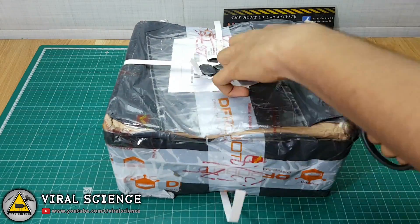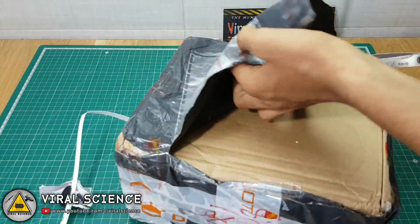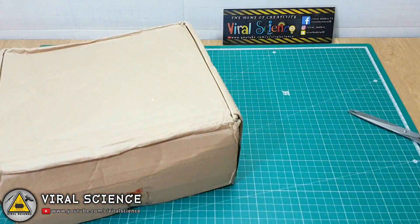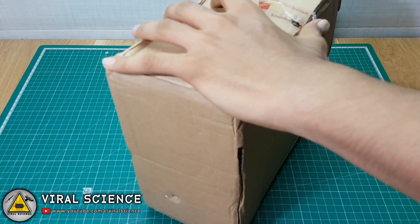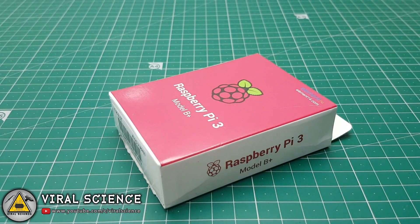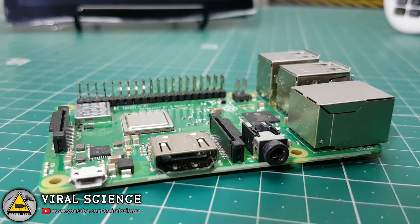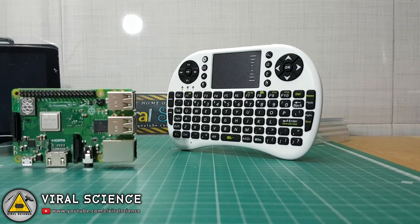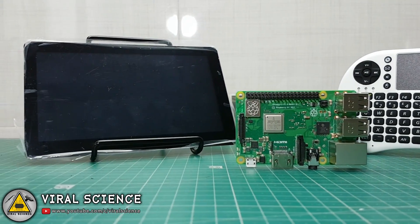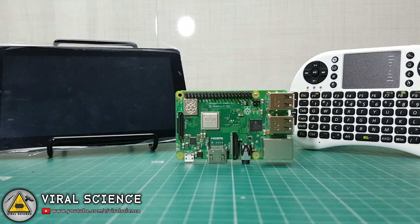This was the parcel in which I received all the parts, so let's quickly unbox it. The first thing I got out of the box is the Raspberry Pi 3 Model B+, which is the latest board from Raspberry Pi. Next I got this mini keyboard with a touchpad, and then this 7-inch touchscreen display with an HDMI port and brightness control.